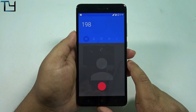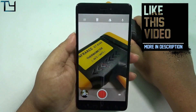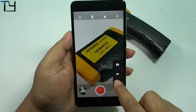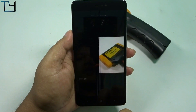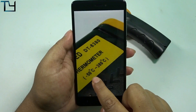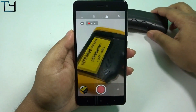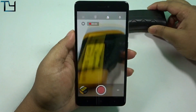VoLTE calling is working perfectly. In case of the camera app, I'm quite happy — no defocusing issue. The gigantic crop factor is still there and I'm not a big fan of that. The ROM installation video is in the description; I didn't want to waste your time going through that again. Now coming to the video recording.